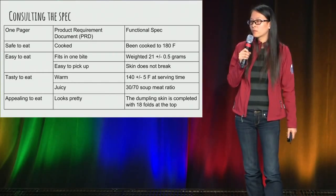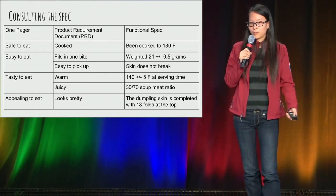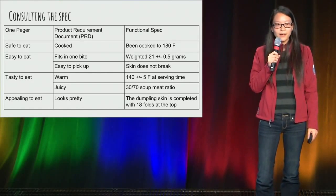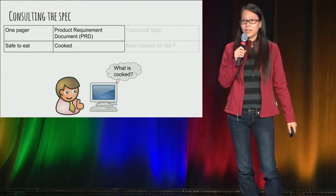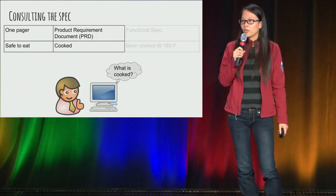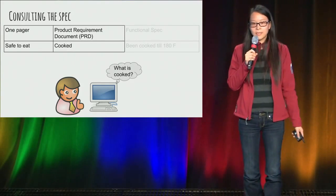In software, we would have different documentation with varying levels of detail. The one-pager has the really high-level attributes of what a soup dumpling should be like. The PRD spells out the use cases. And the functional spec has the actual implementation detail. If you're creating a manual test case, you can go by the PRD, because your human tester has the cognitive ability to figure out whether something is cooked or not. Whereas if you're doing automation, you might need to spell out what 'cooked' means to define it.